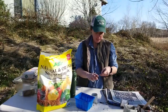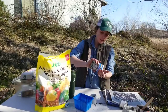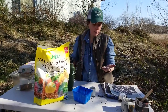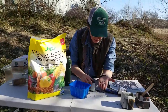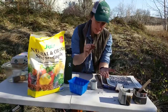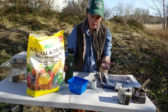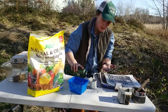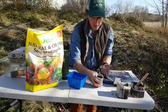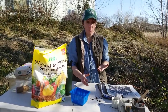Then take your seed. This is alyssum — it's great for pollinators. When you're planting vegetables, you also want to make sure you're planting flowers that are going to attract pollinators. These seeds are really, really tiny. All seeds look different, but this one only needs an eighth of an inch of coverage. Cover it up and then gently mist it — don't flood it with water, just get it hydrated enough. It'll take about seven to fourteen days, depending on the seed, to germinate.